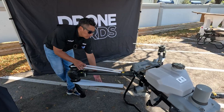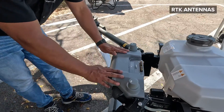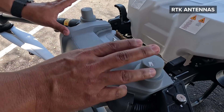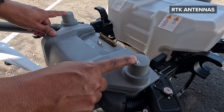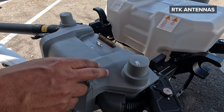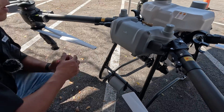Continuing to the back, you have your two RTK antennas, which we are used to from DJI — they work really great. They are necessary when you are doing mapping, so you need to have RTK enabled and be connected to an RTK antenna or an N-trip system.